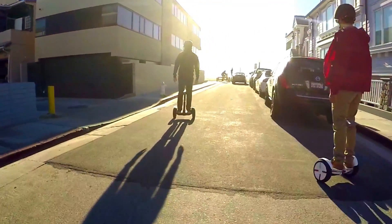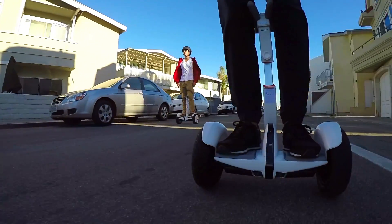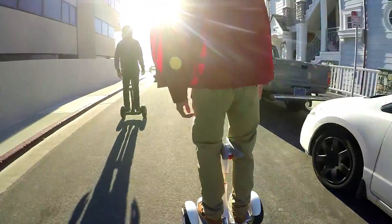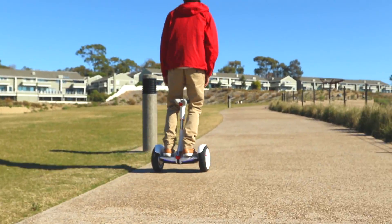Thank you for purchasing the Ninebot by Segway Mini Pro, a revolutionary electric balancing vehicle featuring mobile device connectivity. Keep in mind that the Mini Pro is a recreational product, which is different from a motor vehicle that drives on the road. Riding is a unique experience and you're sure to enjoy it.